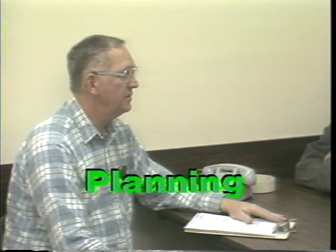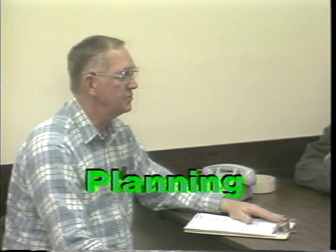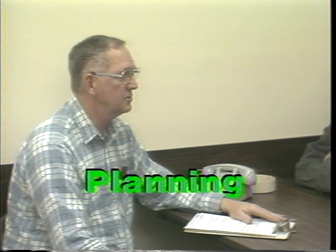Planning is needed to ensure close cooperation and coordination between the production and maintenance departments, and to maintain the safety and efficiency of the task at hand.